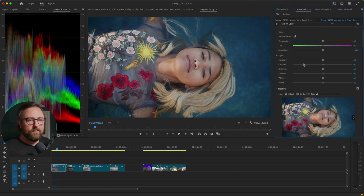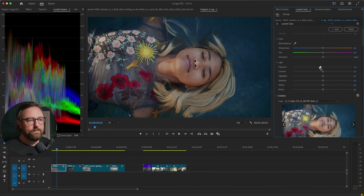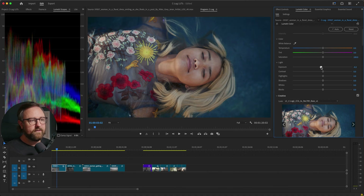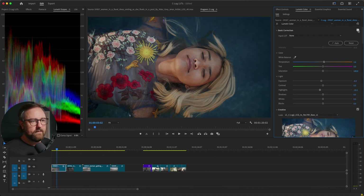Once we have this applied, we can go into the basic corrections and adjust things like exposure. You can see that as I adjust it, it looks nice and proper. We can increase the temperature, maybe bring back some highlight detail, make it a little bit darker. These are my basic adjustments — this is before and this is after. And this is my creative look, just the base conversion LUT. In two really easy steps, we've converted the C-Log 2 Canon Cinema Gamut footage to Rec709 and applied some basic corrections.